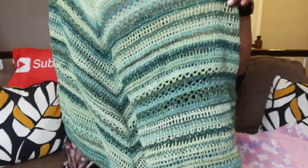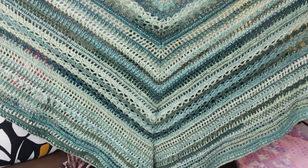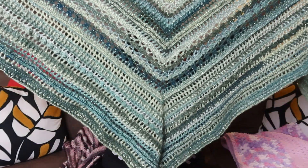All right, let me show you what else I finished. This is called the Beauty Paint Shawl — here it is, family! Look at how beautiful this is. Oh my goodness, isn't it pretty?